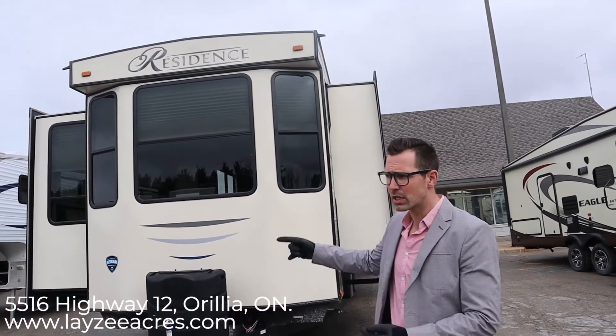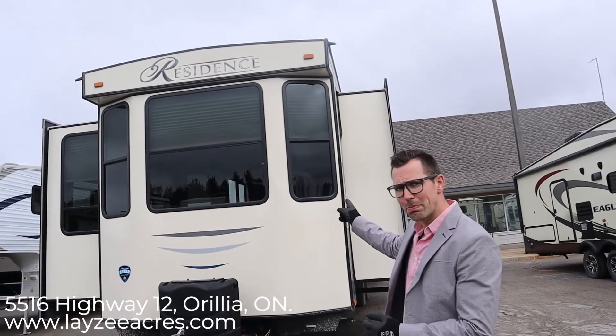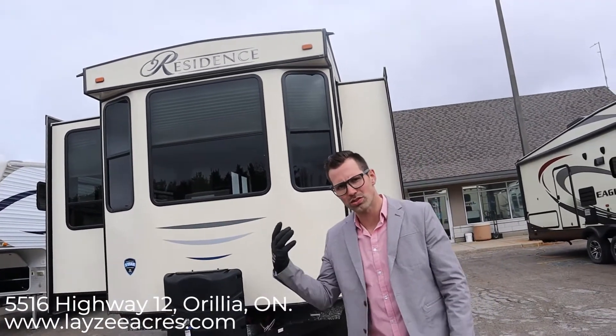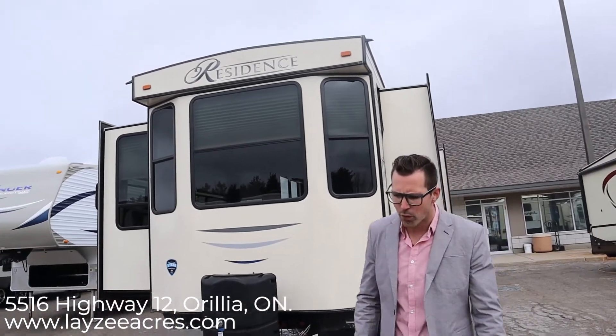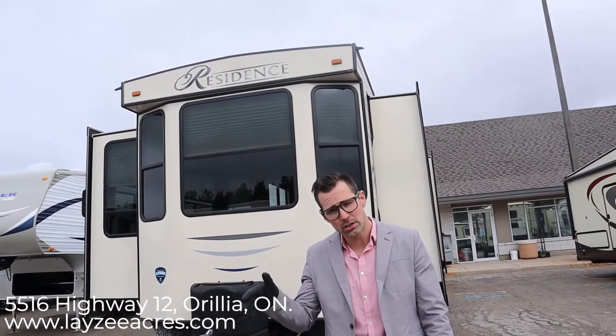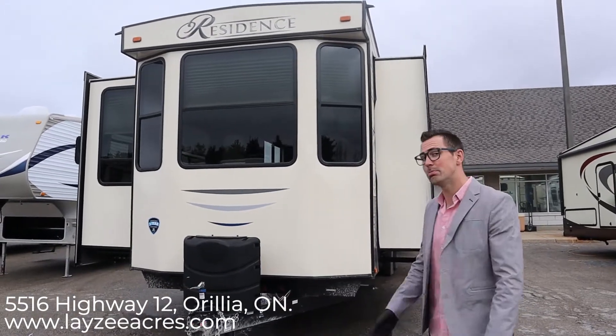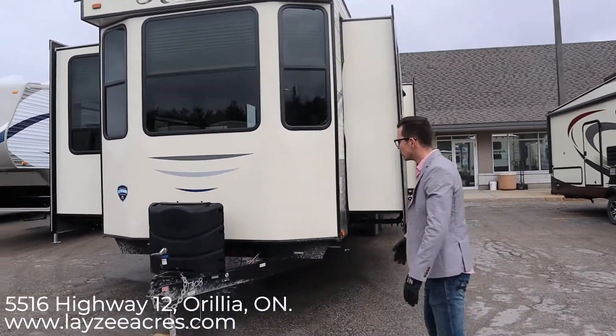It's got a rear queen out the back, opposing slides up front, a really killer living room, lots of windows, lots of storage, and lots of sleeping. The 40 MBNK has a metal exterior, while the 401 MBNK is a fiberglass exterior — this one being metal.